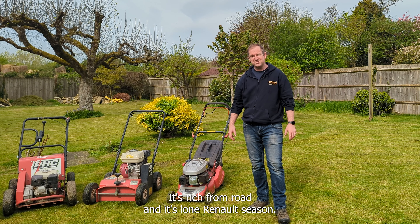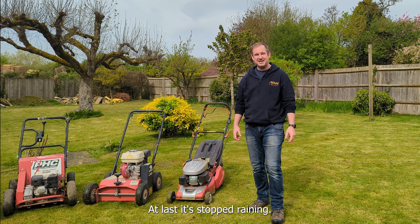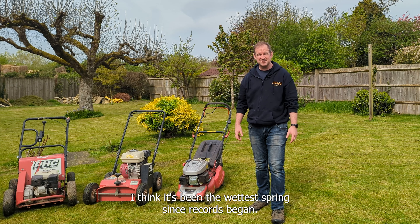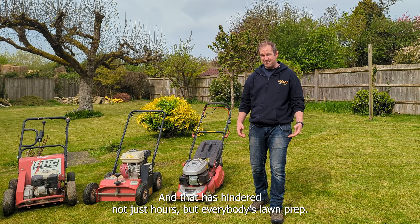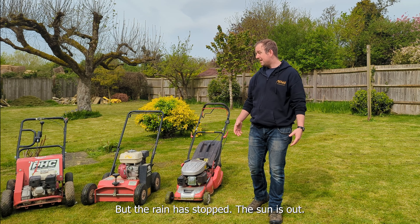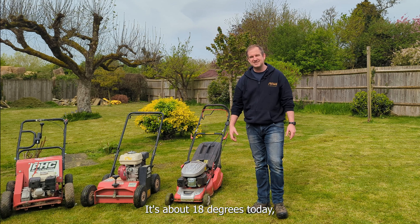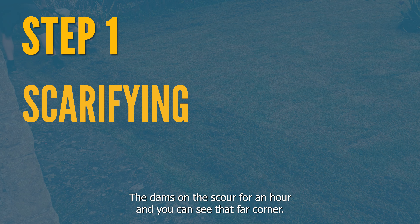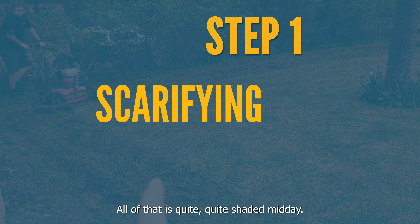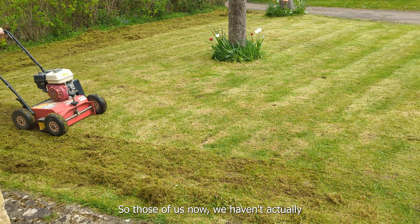Hello everyone, welcome back, it's Rich from Mode and it's lawn reno season at last. It stopped raining - I think it's been the wettest spring since records began and that has hindered not just ours but everybody's lawn prep. But the rain has stopped, the sun is out, it's about 18 degrees today, so we have got a full-on lawn renovation. Dan's on the scarifier now and you can see that far corner - all up there is quite wet, quite shaded, and it is loads of moss.